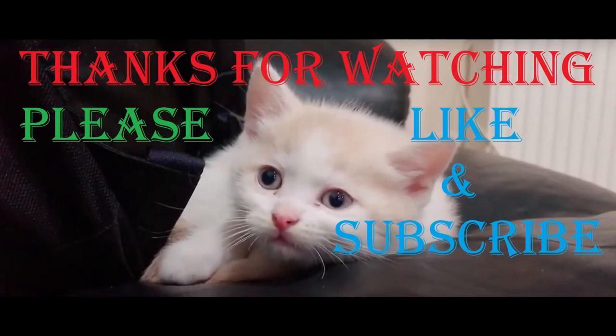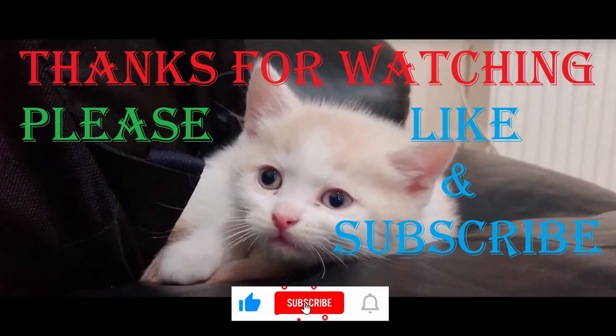Make sure to like the video, leave a comment if you have any suggestions, and subscribe to our channel. Make sure you click the bell icon to get regular notifications of our new uploads.